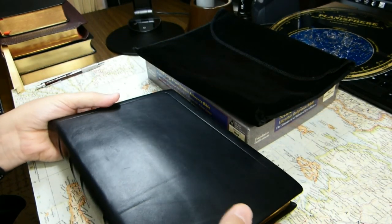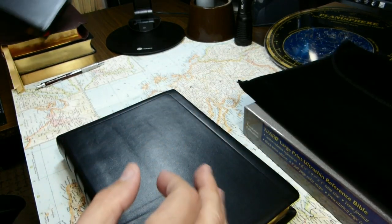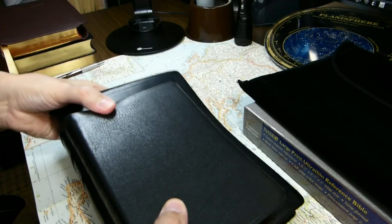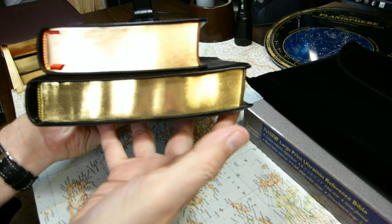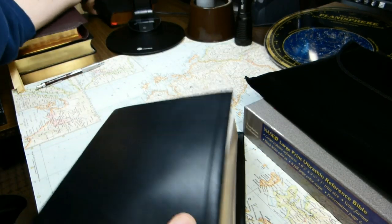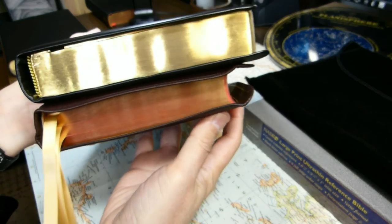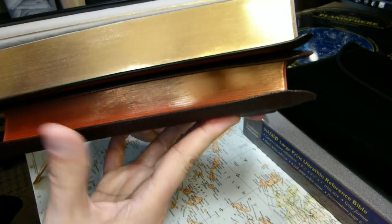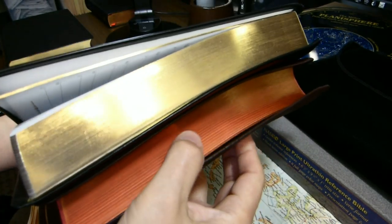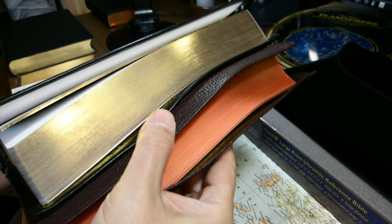To give you a sense of the dimensions, we'll compare the Bible with the Cambridge Cameo. It is taller than the Cameo, wider than the Cameo, and about the same thickness. Here is the Allen 53BR long primer in brown. This Lockman has a much larger, wider text block anyway, and it's a bit taller also. You can see the difference between the art gilting on the Allen and the normal gilting on the Lockman.